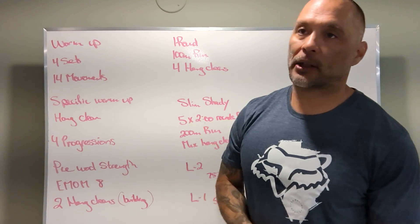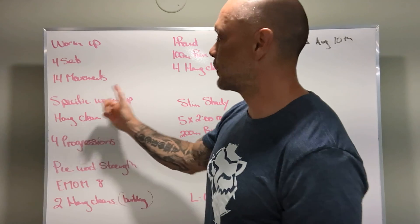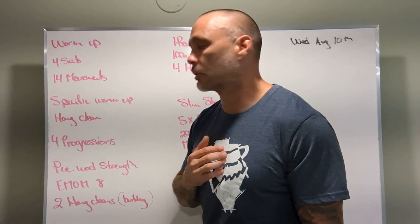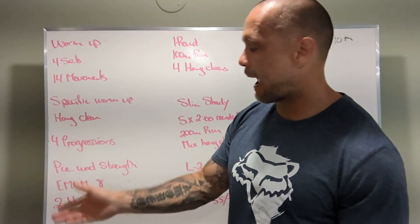Warm-up: four sets, 14 different movements. Specific warm-up is the hang clean, which means we're gonna squat every single time. We're gonna break the movement down, put it all together, and practice how to do it.